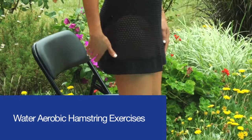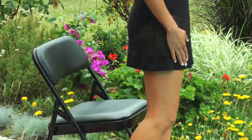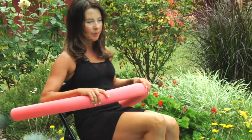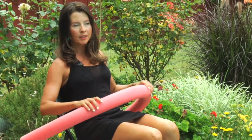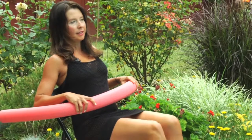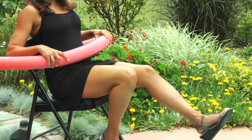The hamstring is a muscle that runs down the back of the thigh, and its action is to bend the knee. When you perform hamstring exercises in the pool, you can either sit down on the shallow end right on the pool steps, or you can use a noodle in the deep end. Basically, you just want to bend and straighten at the knee.